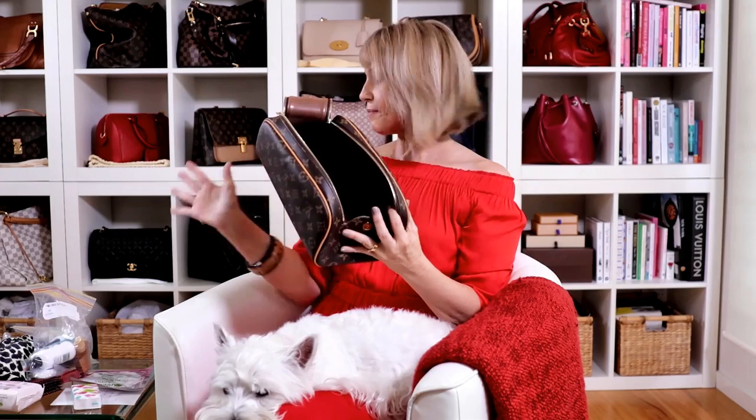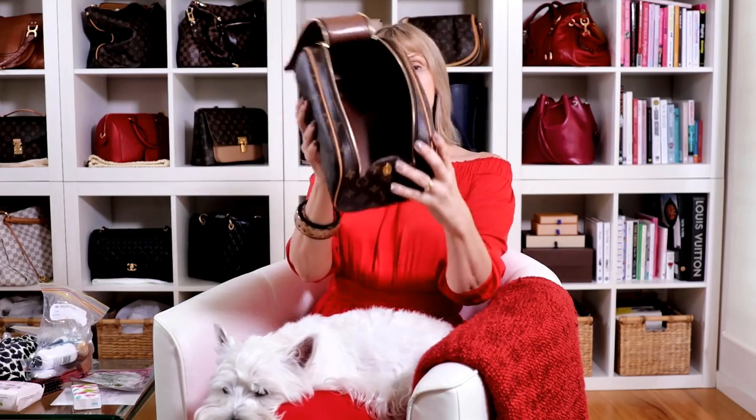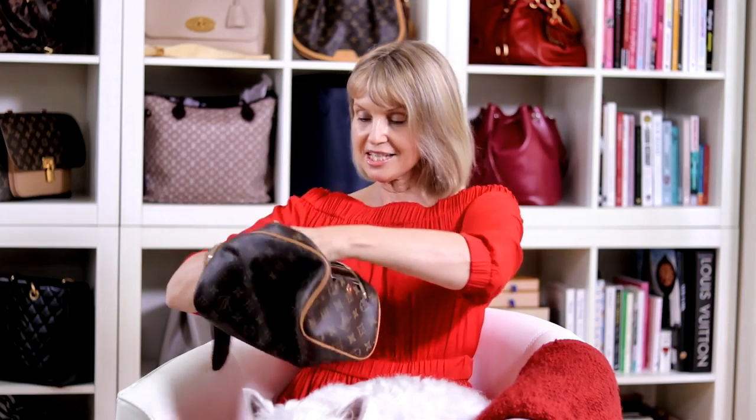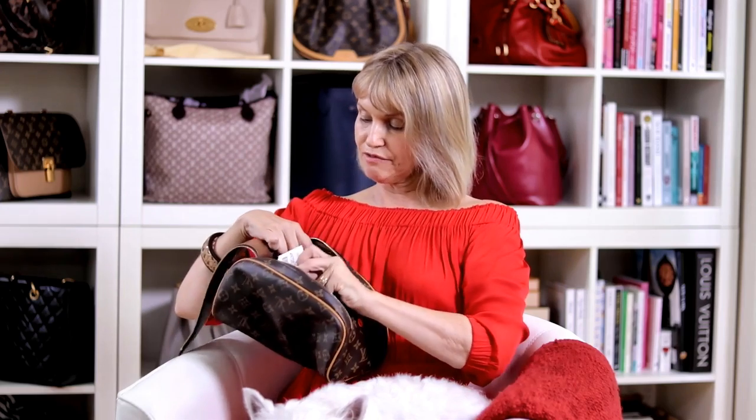I probably could fit more if I took my makeup out, as I said. This is the inside of it — very good, you can wipe it down as much as you like. This is the pocket here which I think still has the card in it — yes, made in France. So if anyone's considering buying it, I would say yes, yes, yes, because ladies we do need a big cosmetic toiletry bag.